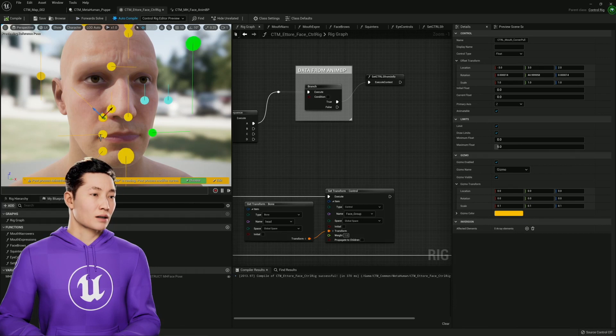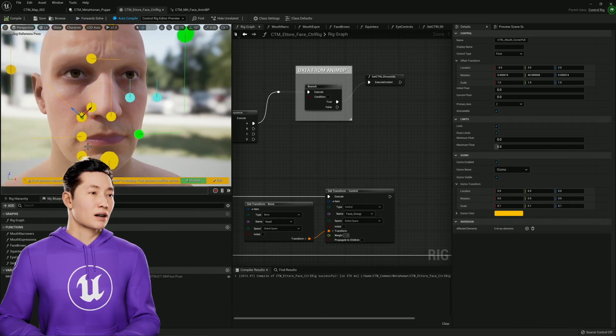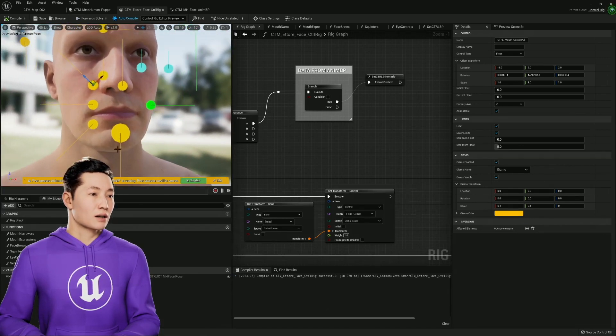The smile. The dimple. Actually, I don't even think I need dimple, but I might — I'll leave it in there.